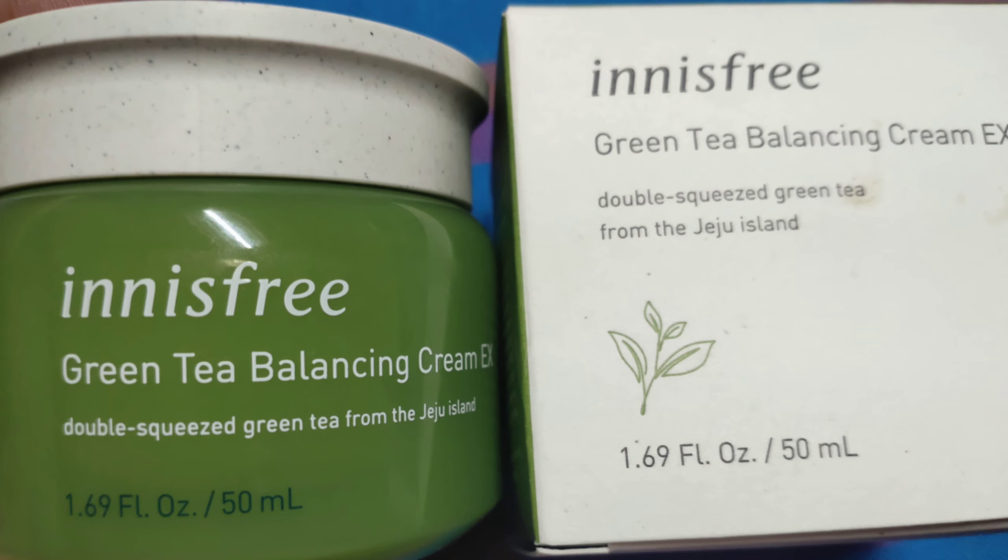In today's video I am going to be reviewing a product from a Korean brand, that is Innisfree. Most of you would be familiar with this brand and you know that Korean brands are very famous for their skin care products. 2-3 months ago I had purchased a lot of products, tried and tested them, and now you will see Innisfree products on my channel.